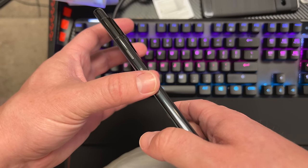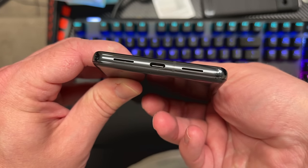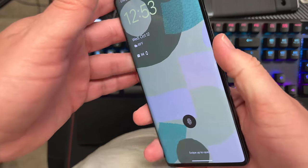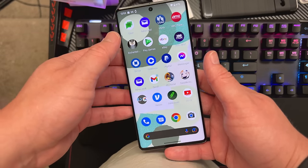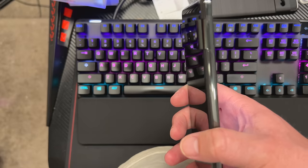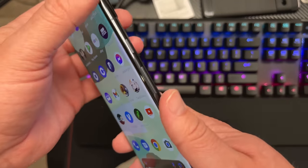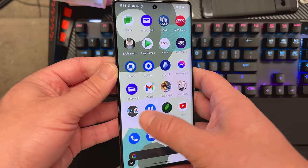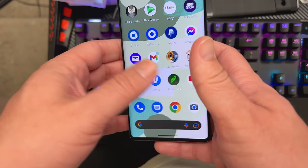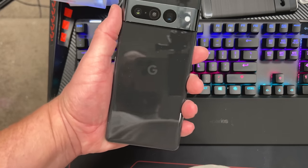Power button up top, volume on the bottom, 6.7-inch screen. There's a mic, SIM tray on the left — it does support eSIM as well. Speaker and USB-C on the bottom. The screen looks nicer and brighter. One thing I'm happy to report is they fixed the haptic feedback — it's back to how it was originally on the Pixel 6 Pro, so nice and tight and responsive. The curved edge is very subtle, almost unnoticeable, which will make a lot of people happy. 5,000mAh battery, Bluetooth, wireless charging, IP68. Charging speed is the same as last year, which is a little disappointing.